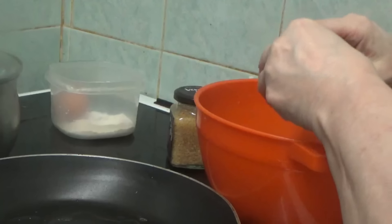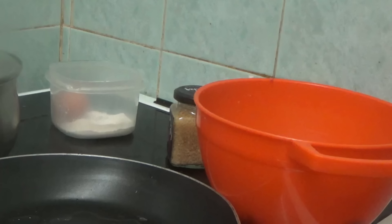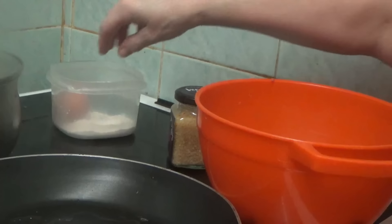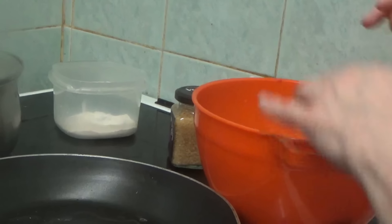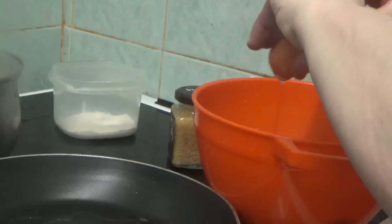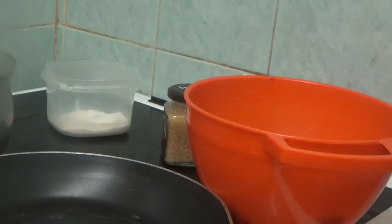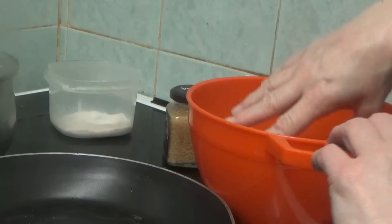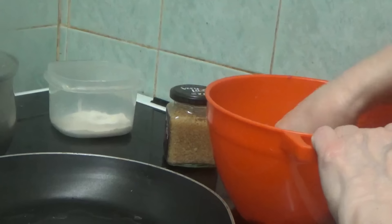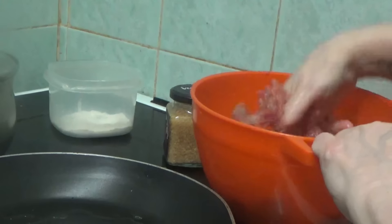I'm going to crack two eggs — as you all know I am no good at cracking eggs, I know a lot of you have told me how to do it. There we are. That wants a good mix round with my hand. I'm going to dread this. I've got to make these into a ball, like a round ball.